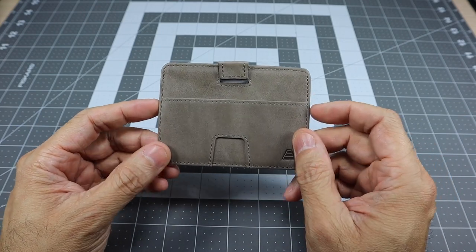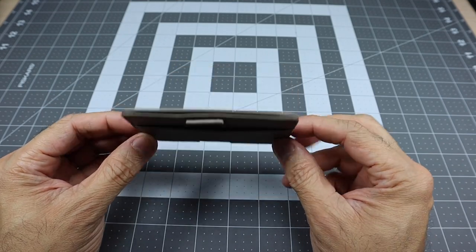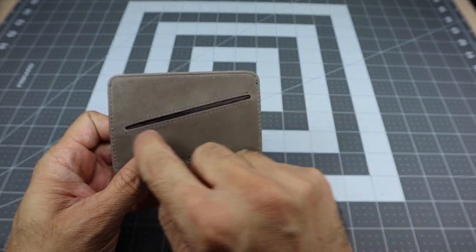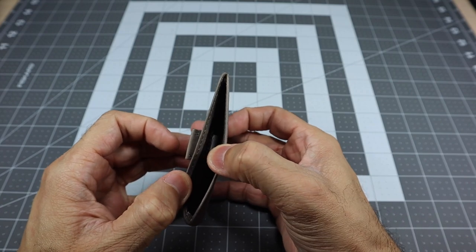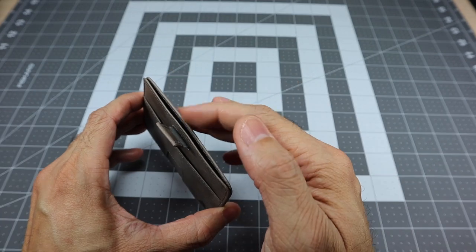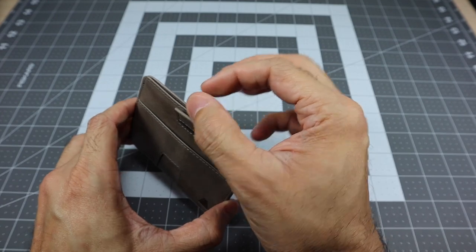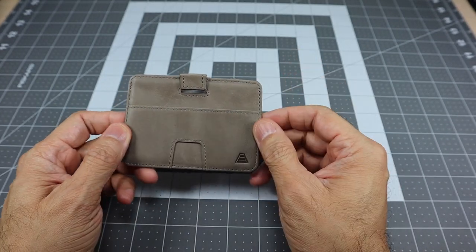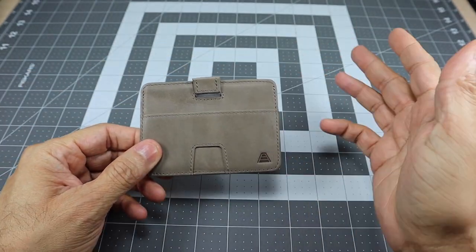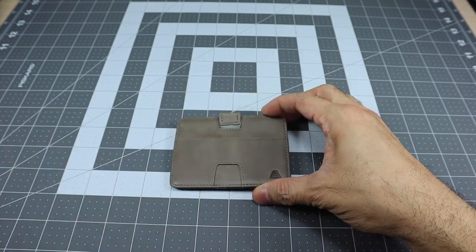Onto the Turner itself — it's a minimalist design. It has three card slots: one in the front, one in the back at an angle, and one in the middle which has a pull tab so whatever cards, IDs, or whatever you have in there you can retract using the pull tab. All in all it can hold up to 10 cards, so even though it is very thin and minimalist, you do have the ability to pack it out with 10 cards and you'll be good to go.